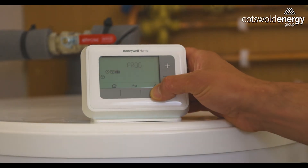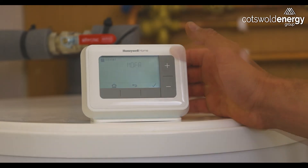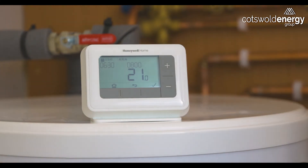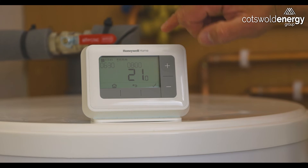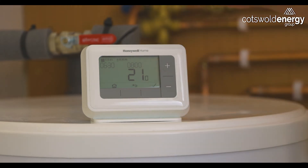If we press tick by the calendar symbol we'll now enter the Monday to Friday section of the programming menu. We'll press tick to enter that and we can now see P1, or Program 1, is flashing and the display is showing us what Program 1 is. In this instance it means the heating system is turning on at 6:30 in the morning and will heat the property to 21 degrees, then turn off again at 8 o'clock in the morning.